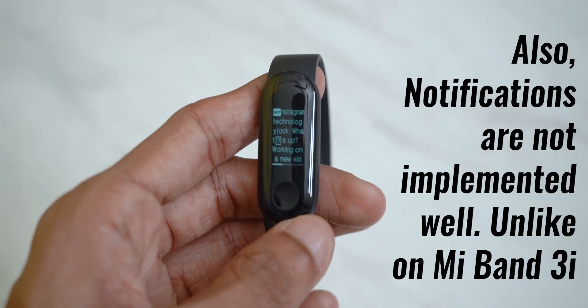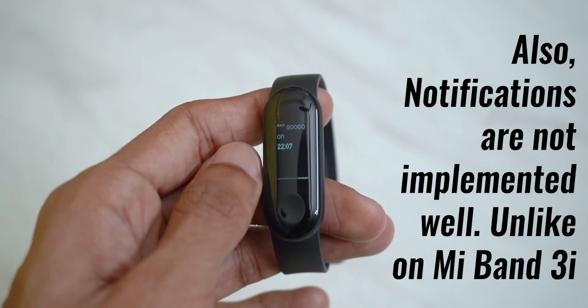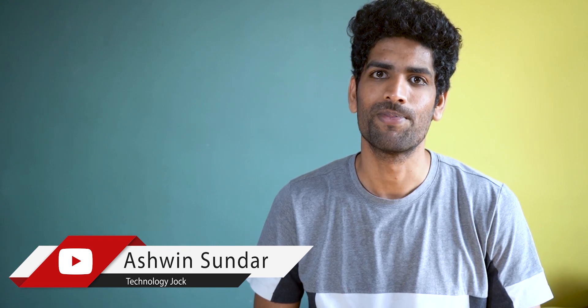So that's it. Thumbs up or thumbs down based on your thoughts on this video. Subscribe and hit the bell icon — okay, just kidding, that's also up to you. Thanks for watching. This is Ashwin Sundar and I'll see you in the next one.